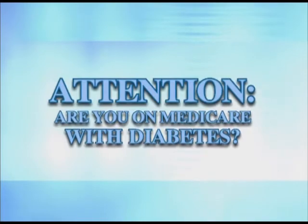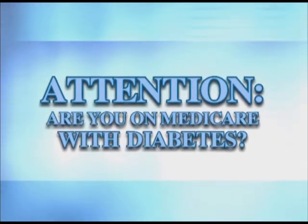Attention, if you're on Medicare with diabetes, you may be eligible for an upgraded meter. Results from testing my blood glucose were often wrong. I'd have to code my meter.